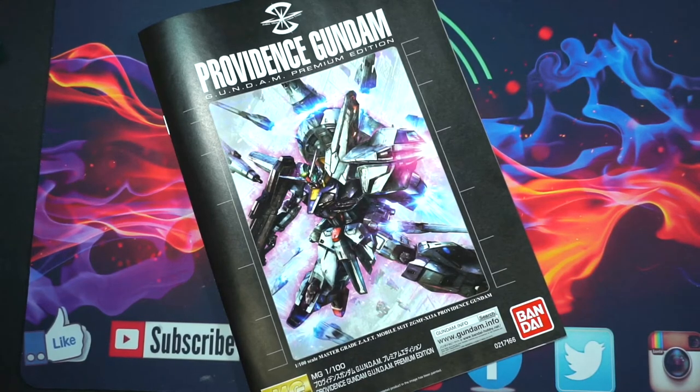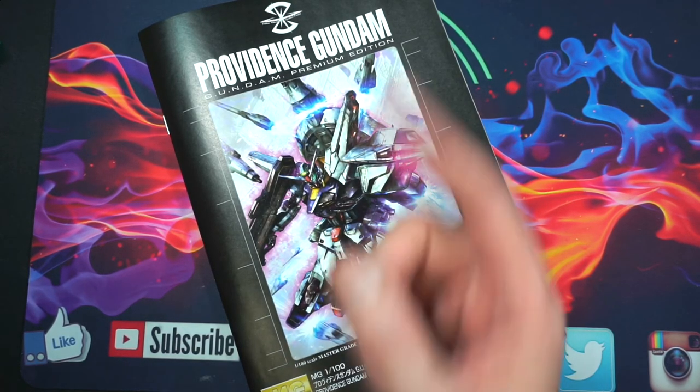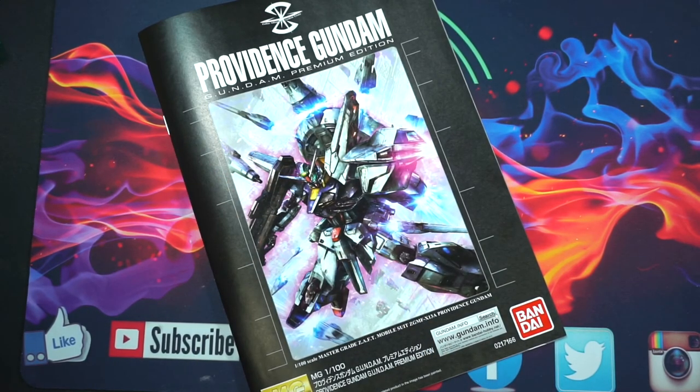I hope you enjoyed that — it was just a quick unboxing letting you guys see what comes in the box for the Providence Gundam Premium Edition from Bandai and a quick thought at the end. Definitely stay tuned; I'm going to get this built up for you guys, maybe do some lighting on it and give you my full review. It probably will not be until next week because I have a few things on my plate and I work over the weekend. Thanks for hanging out — if you like what you see and you want to see more, click that subscribe button. Check out my last video right over there. I will talk to you guys all later. Peace out, YouTube.